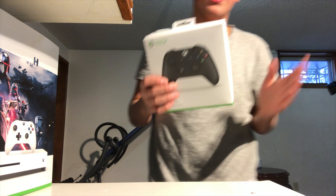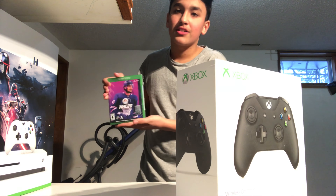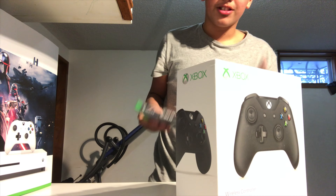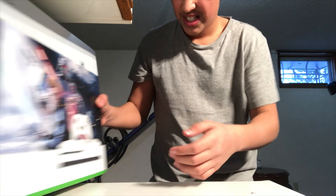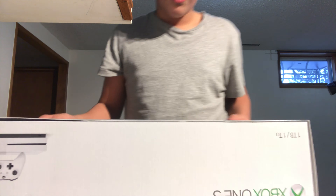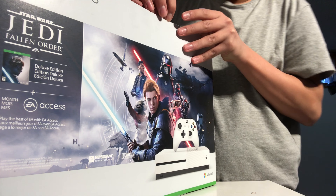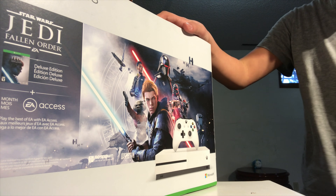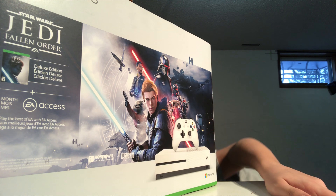We got him another controller — this one's mine, that one's his. We also got what I think is the best game in the world: NHL 20. So let's unbox all this now. I grab a knife to rip this off — no knife, put it down — these might not be that thick anyway.